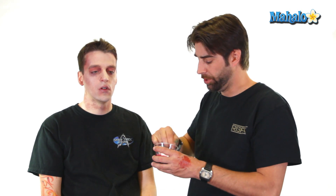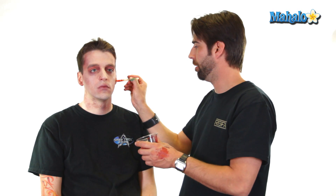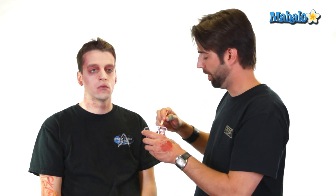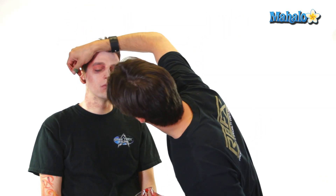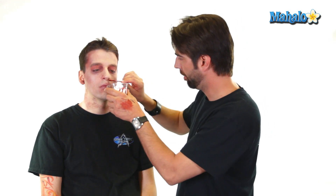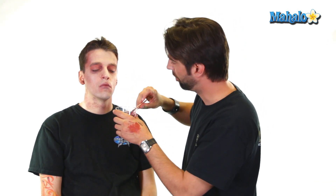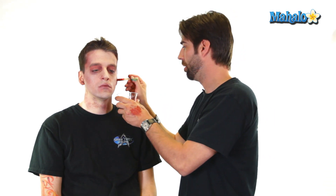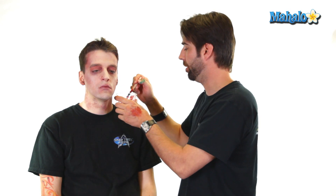What I like to do sometimes is just add a little blood. Sometimes I put it coming out of the ears — sometimes people bleed from their ears. I also sometimes like to put a little in the nose, just to give it a more dynamic look so it's not just zombie flesh. It's got a little more interest to it.